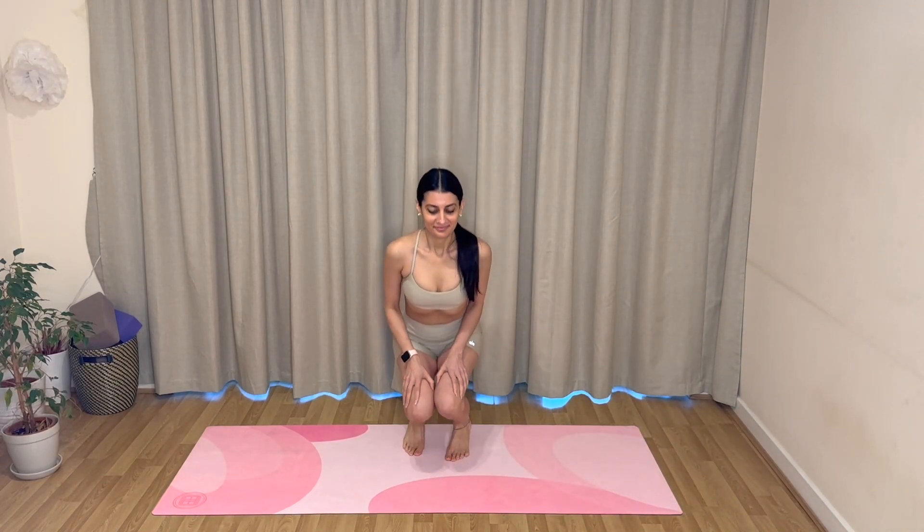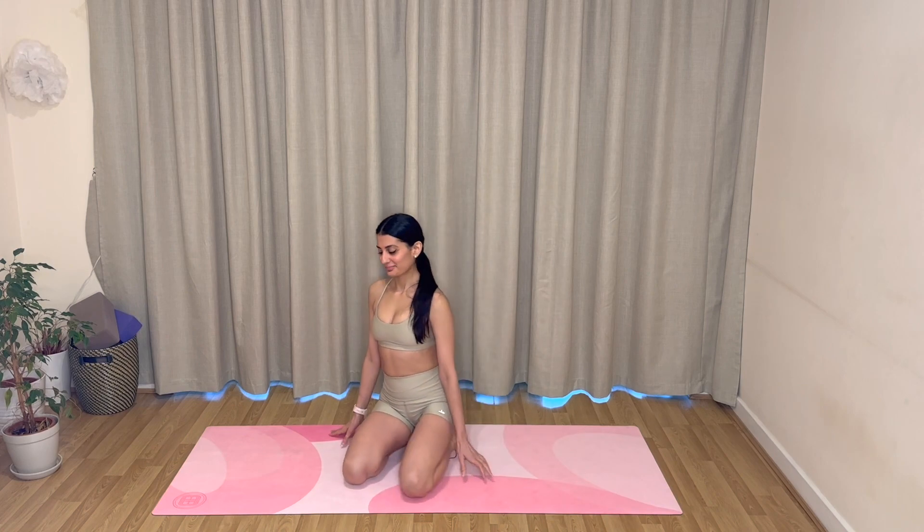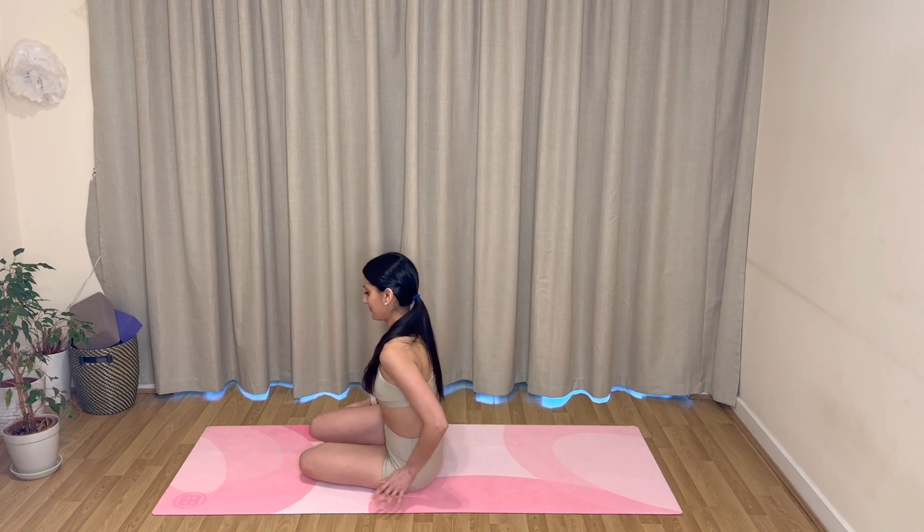Hi everyone, welcome back to my channel. Welcome back to another pilates workout. Today I have a 30-minute morning pilates workout for you and I hope you really enjoy it. We will begin seated at the top of our mats.